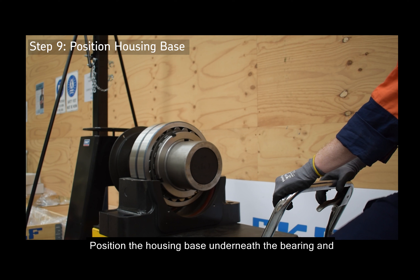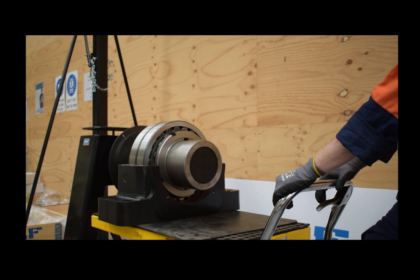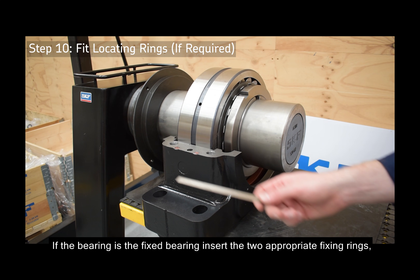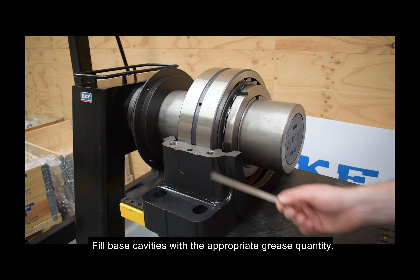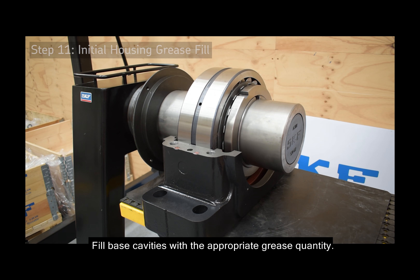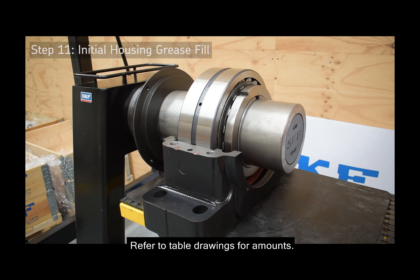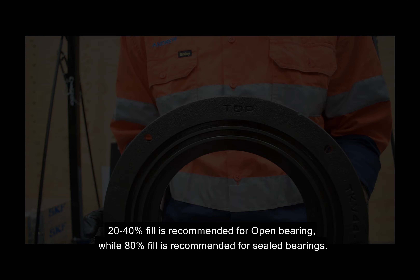Position the housing base underneath the bearing and slowly raise the housing into position. If the bearing is the fixed bearing, insert the two appropriate fixing rings, one each side of the bearing. Fill the base cavities with the appropriate grease quantity — refer to the table drawings for the amounts. A 20–40% fill is recommended for the open bearing, while 80% fill is recommended for sealed bearings.